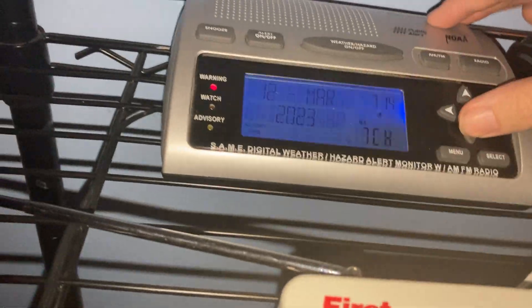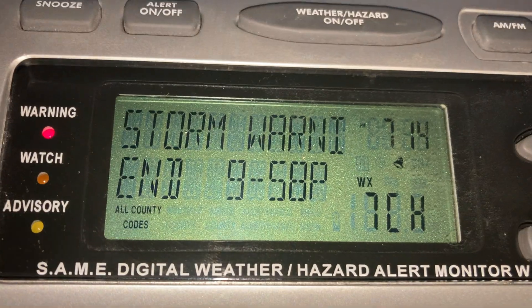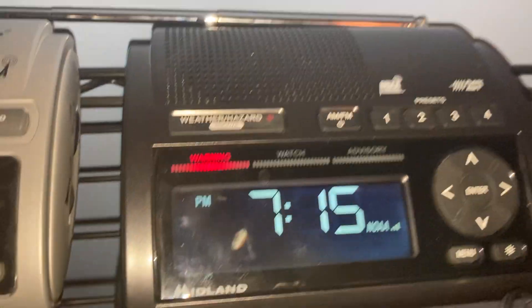The WR300 has an end time display, while the WR400 does not.